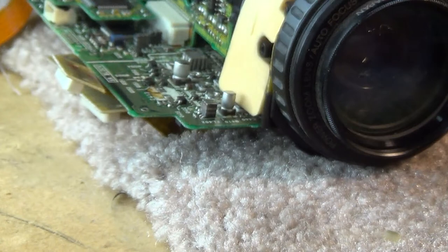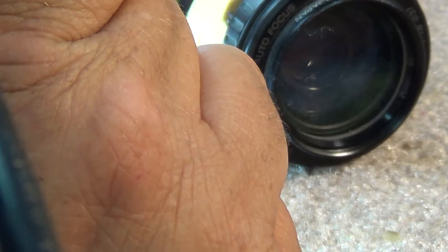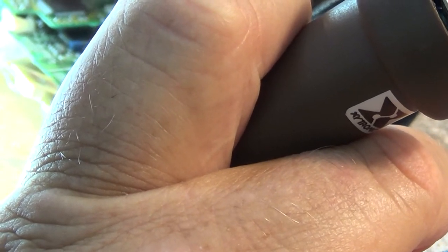I'm going to retin the traces and pop this other little cap in and solder it down to the surface. Then I'll reconnect the camera board to the main board and test it. Just reflow some solder. The negative is to my right.